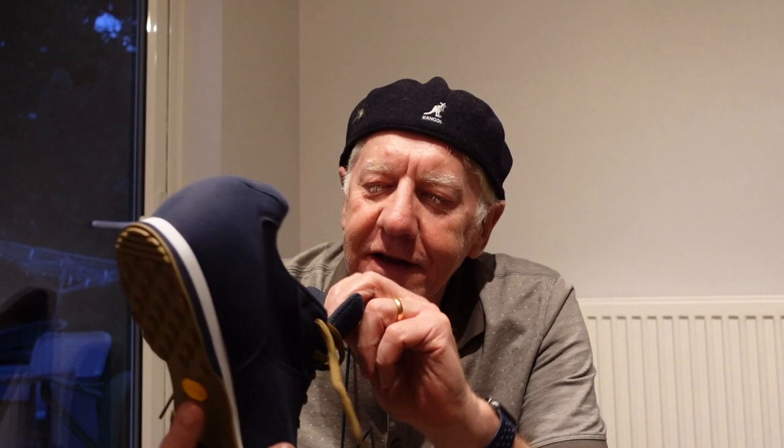These are called Rumble. Let's get ready to rumble — do you remember that? I used to watch wrestling, world championship wrestling on TNT with my wife many years ago, and they used to say that a lot. Anyway, these are by Giro and they are called Rumble.